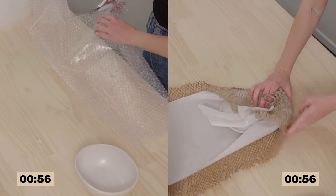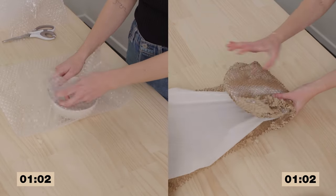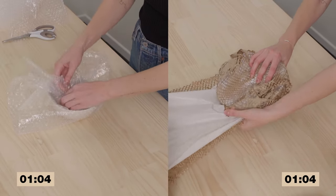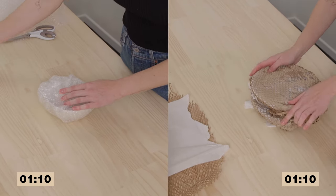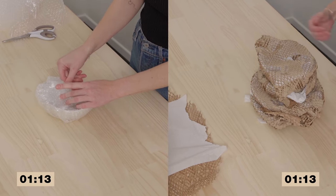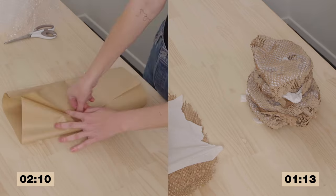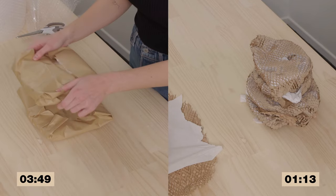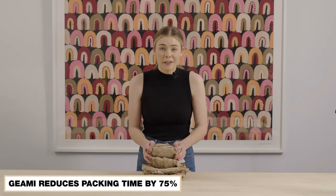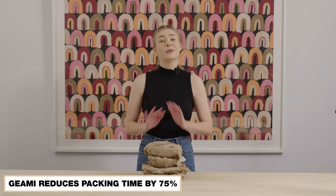How to install the G-Army Honeycomb Wrap. And there you have it — the Jiami Honeycomb Wrap significantly reduces your packing time while also being 100% recyclable and providing a beautiful unboxing experience.